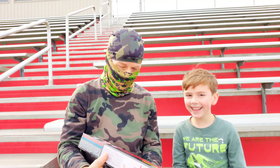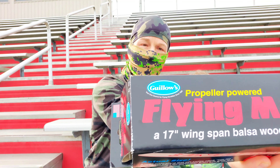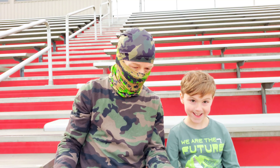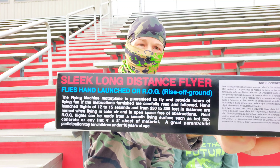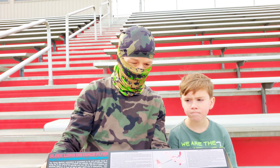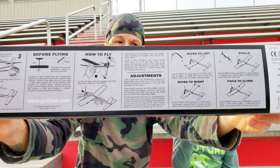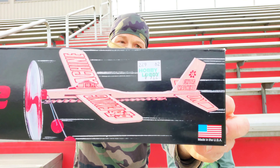This thing is made by Gylos — if I'm saying that correctly. Look at that — Made in the USA! It's hand launched, or it can rise off the ground, take off like a real airplane. It has a 17-inch wingspan, and it's made of wood, which is supposed to be a really durable, lightweight material. It does have instructions on the back.